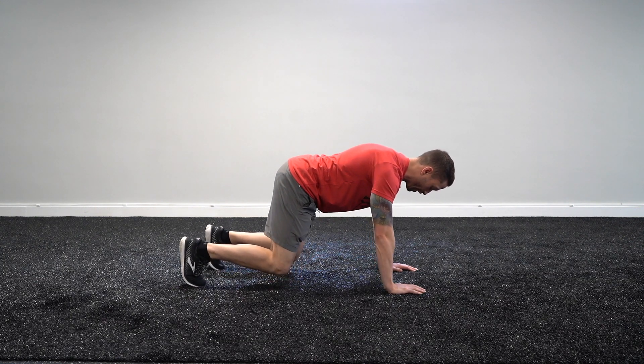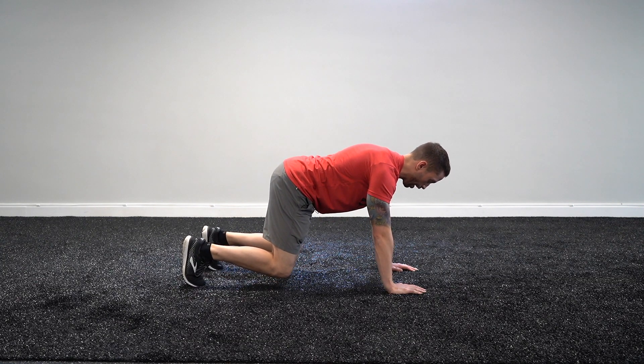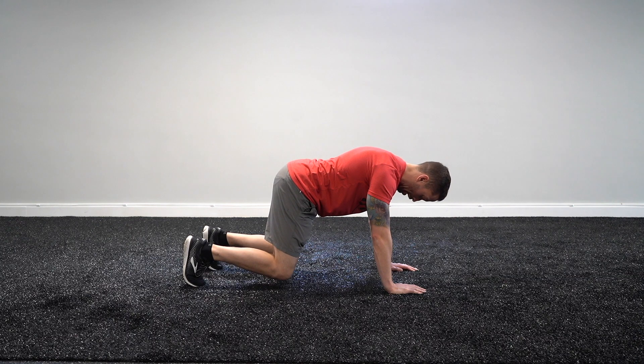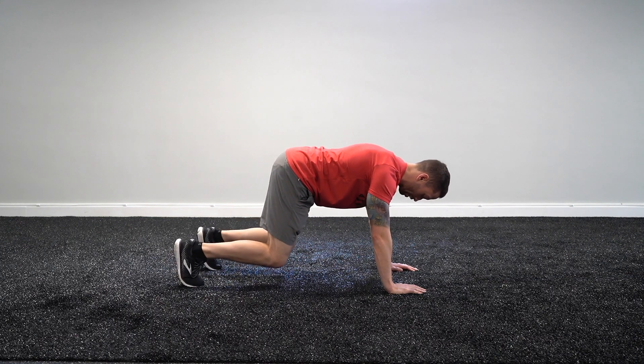Lift your knees up about an inch off the ground, keeping that core tight, back stays totally flat, and focus on your breathing for the desired amount of time. The key here is to make sure that your knees are close to the ground, not up high — keep them low.